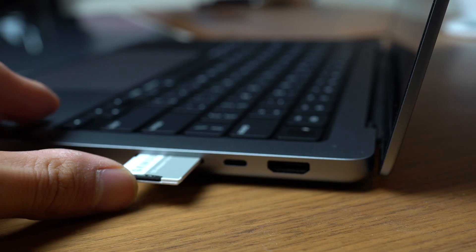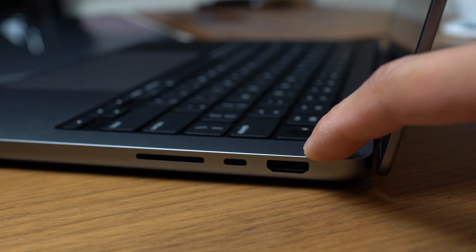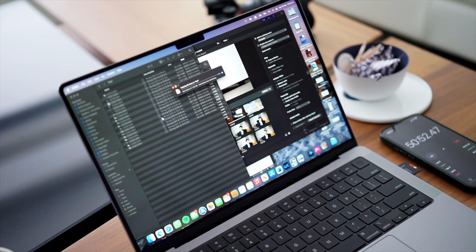Apple listened to their consumers and brought back not only the SD card slot, but also MagSafe and a HDMI port. Without a doubt, this was one of the most exciting announcements for the new MacBook Pros. I can't tell you how many times I've been caught out without my USB-C adapter, needing to transfer something from my camera to the MacBook, or needing to hook my Mac up to an external display. Just be aware that the HDMI port is only 2.0 certified, not 2.1, which is a bit of a bummer if you're looking to hook it up to an external 4K 120Hz display. But the SD card slot works like a charm, and I was able to transfer roughly around 2GB of video files in around 1 minute and 17 seconds. The Mac also comes with three Thunderbolt 4 capable USB-C ports, which are also charging capable.